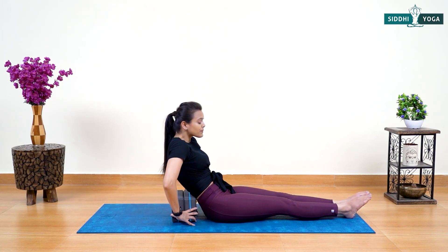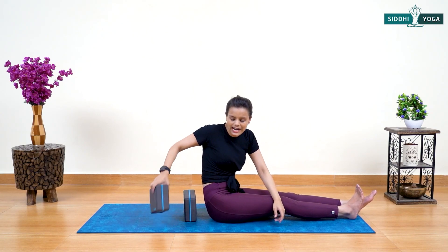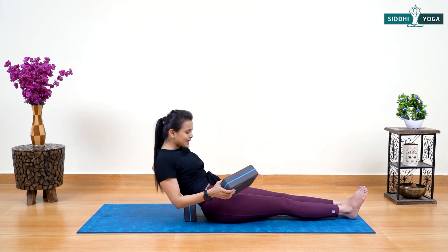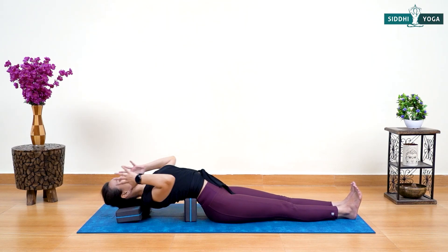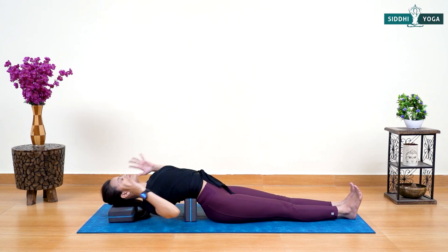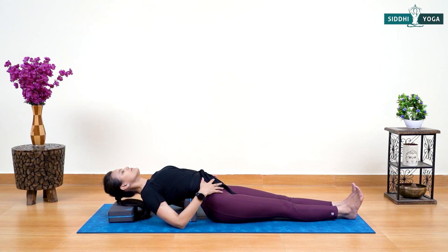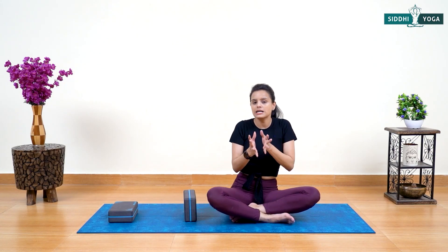Gently come back. For the second variation — sometimes we're not comfortable leaning the head completely down, so you can use another block to support your neck. Place the first block in the same position, simply lie down and fix this second block under your head, just like me. Make your head comfortable, fix your hands, and let your entire back, belly, chest, and pelvis stretch. Hold according to your capacity. Fix your hands on your pelvis belly or by the side, turning the palm up or down. Take support with your palms and gently come back.